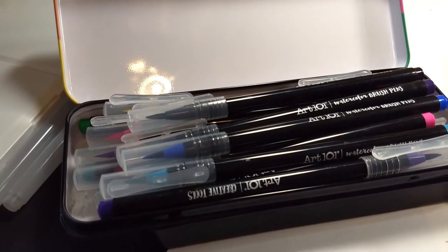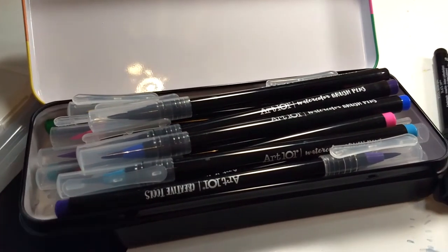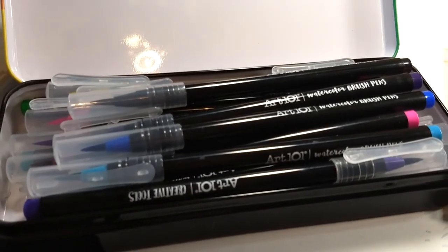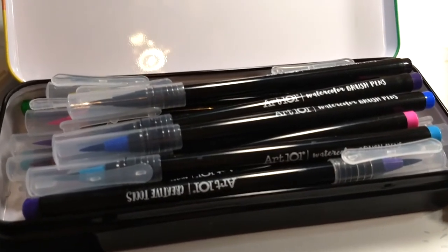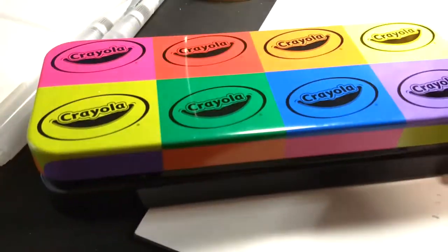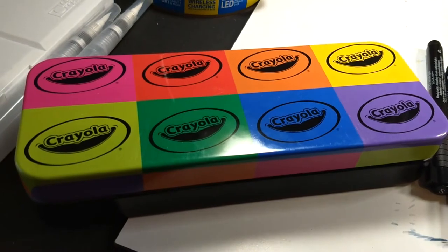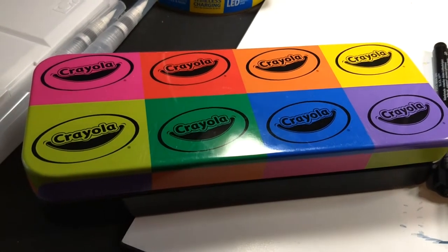A couple of things to bring up before I bring you back to your regularly scheduled review: the boxes that these pens came in were driving me nuts, so I got this aesthetically appealing tin. Yes, I know those aren't actually Crayola in there, but I like the tin, so there.